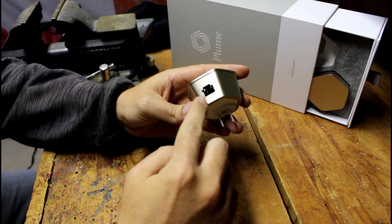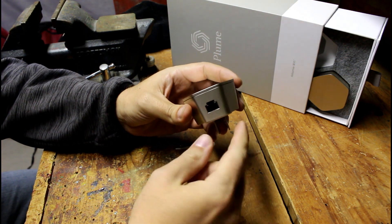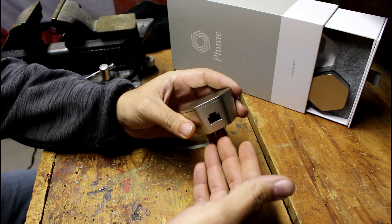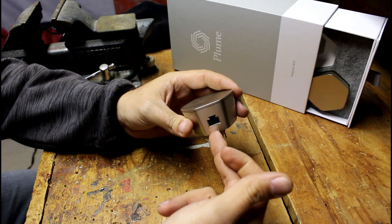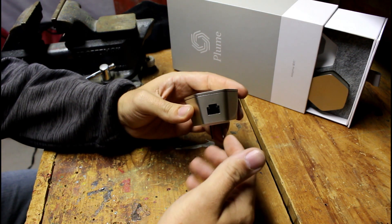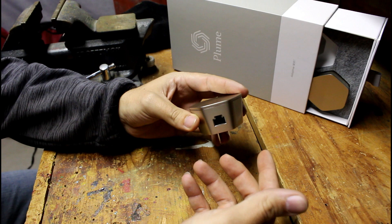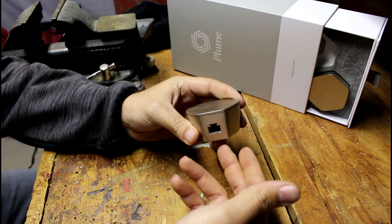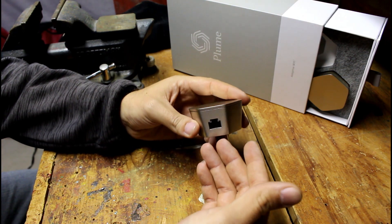One thing I forgot to mention: the Ethernet port. Anywhere in your house you can plug a hard line into the pod. Say your son's PlayStation is a bit further away and needs more signal — you can plug an Ethernet cable from the pod directly into the PS4 or whatever game system, and use it as a hard line with straight connection, no signal strength worries. The pod won't act as a router when you do this — it just sends the internet speed through the line instead of over the air.